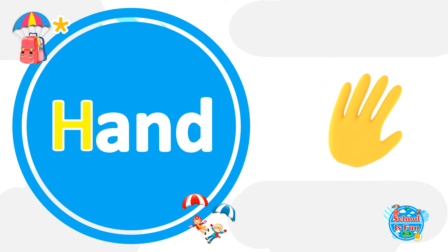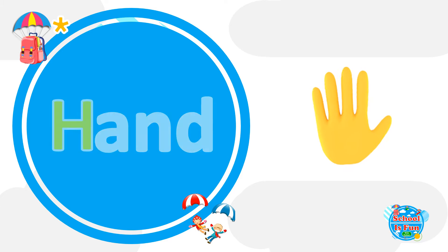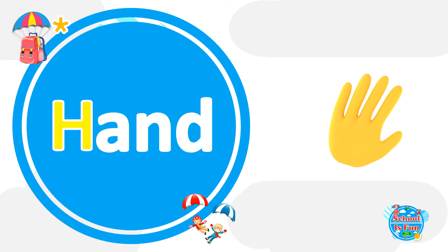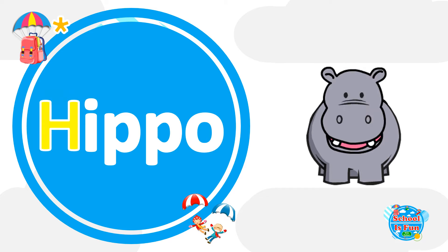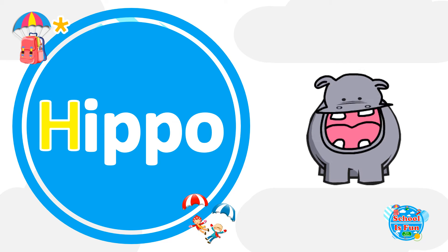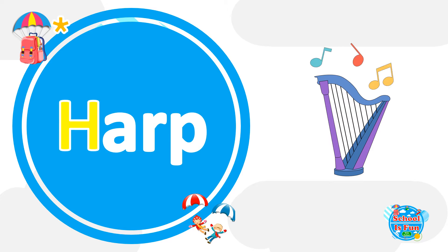Let's learn some words that start with the letter H. Hand. Hippo. Harp.